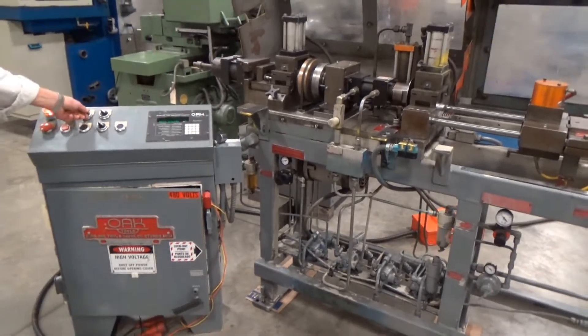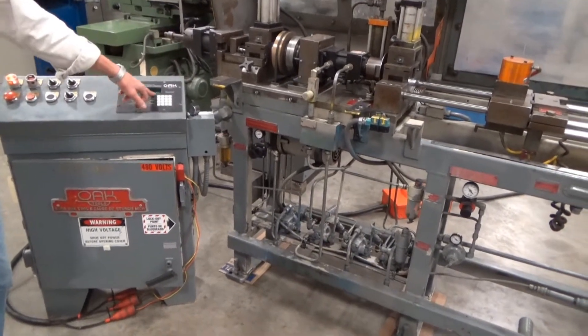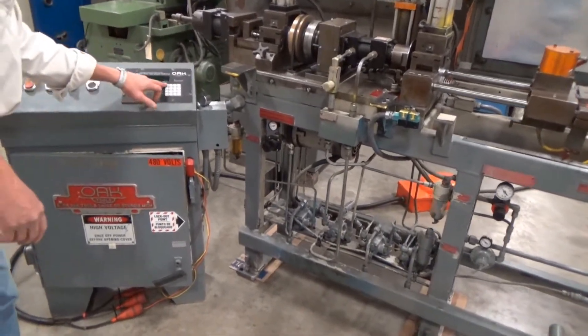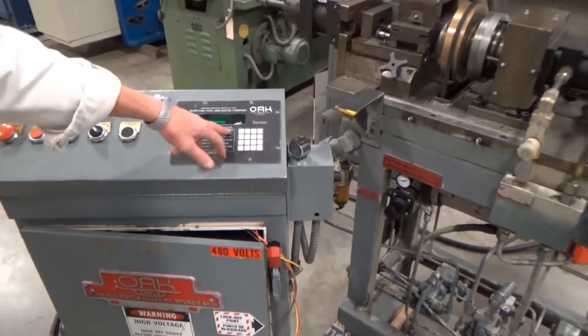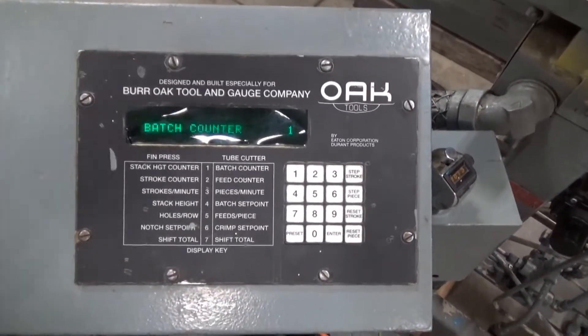Now I'm just going to flip over to auto, cycle start, and it'll start counting. You can come in here and watch the batch set point — batch counter. We just did one. I think it should be counting. Here we go with cycle start.